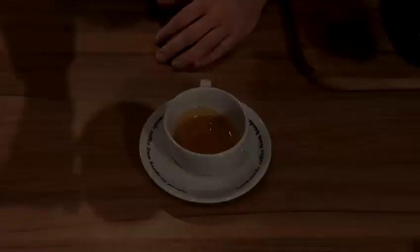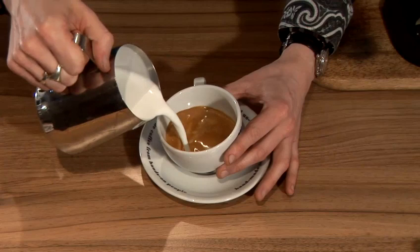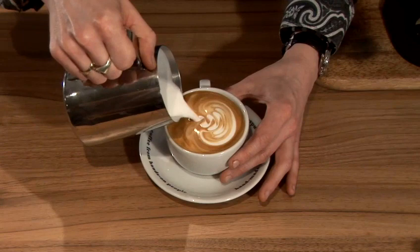Now we're going to make a rosetta. A rosetta is a little bit like a fern or a leaf on the top of the coffee. So we raise the cup up a little bit, give ourselves an angle. We put the milk into the center, just to the left and right. And then we push backwards, wiggle all the way to the back and then just whisk back through the center. And that produces a fern or a rosetta across the top of your coffee.